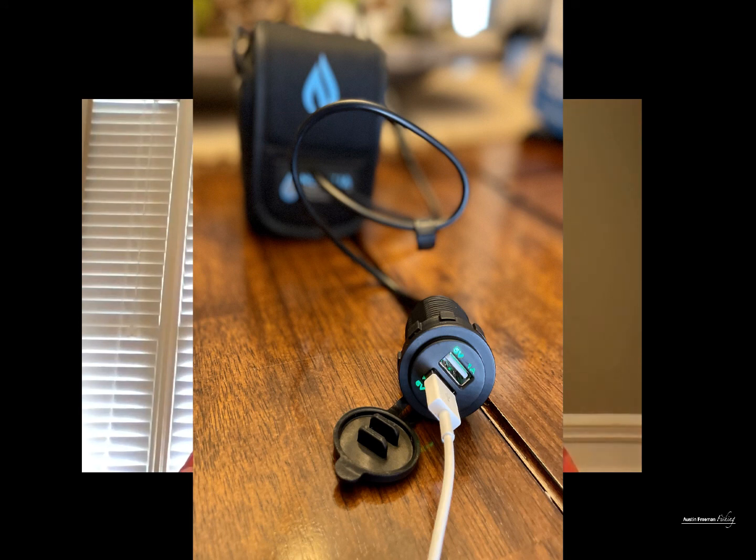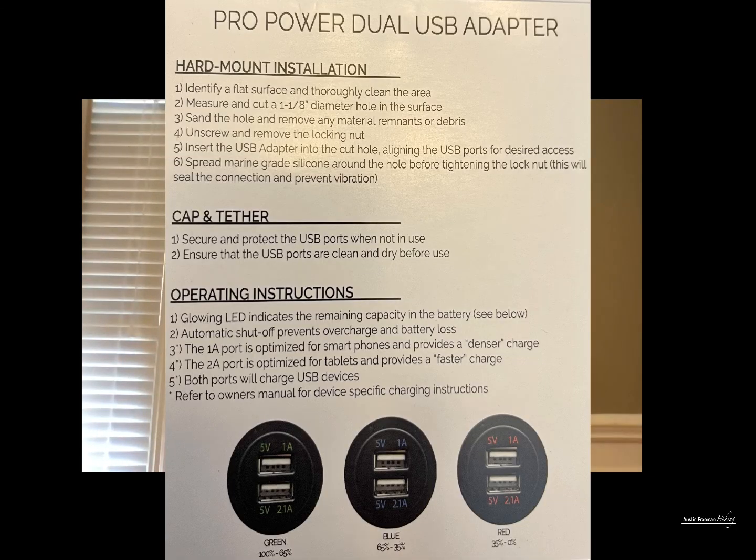If you're curious about how much voltage you have left in your battery pack, and you don't have a fish finder giving you a voltage indicator, you can just look at the front of your dual USB adapter. The green light indicates 100% to 65% battery life, blue is 65% to 36%, and red is 36% to 0%.